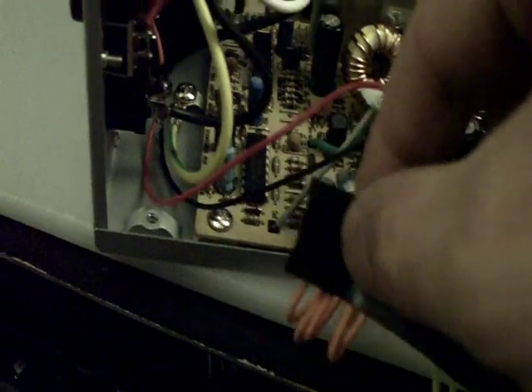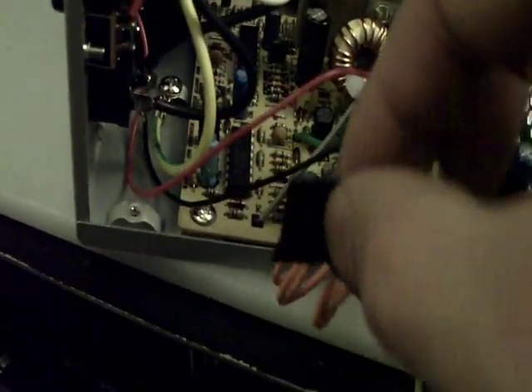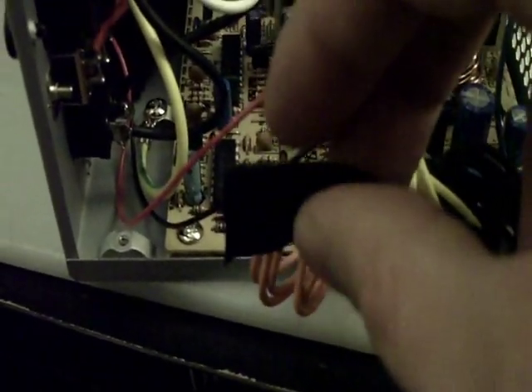Actually, rather than hot glue, it's easier to just use electrical tape. Just wrap up the ends and then use a cable tie to fold it over and pull it in tight. That's what I'm going to do.